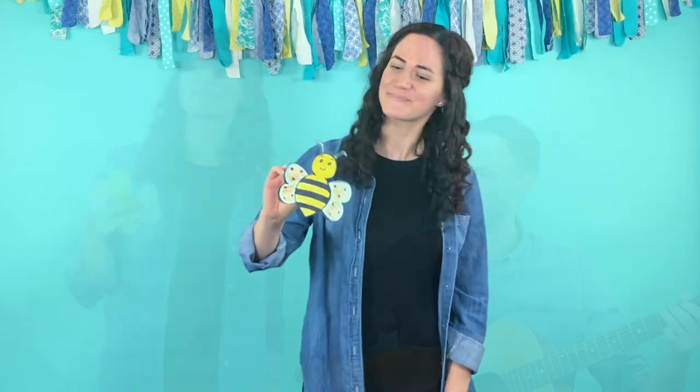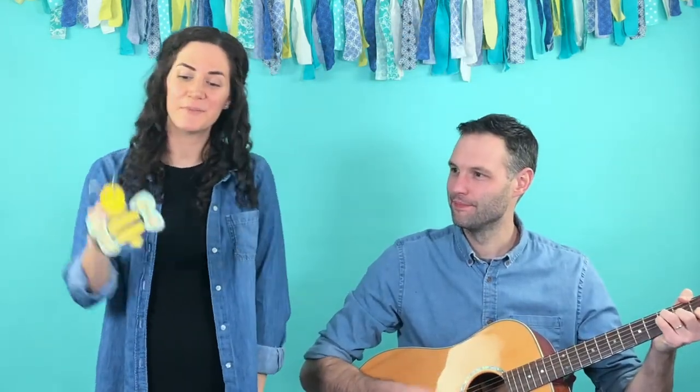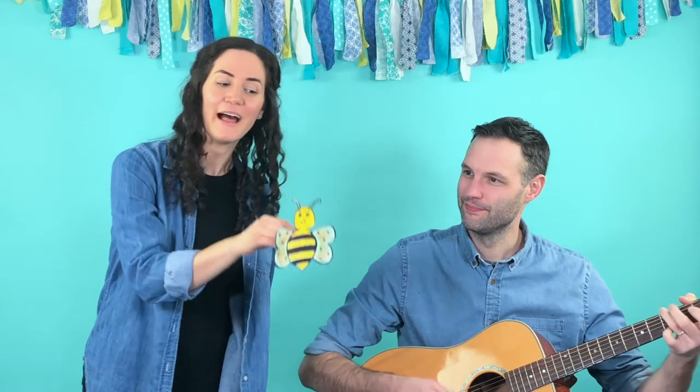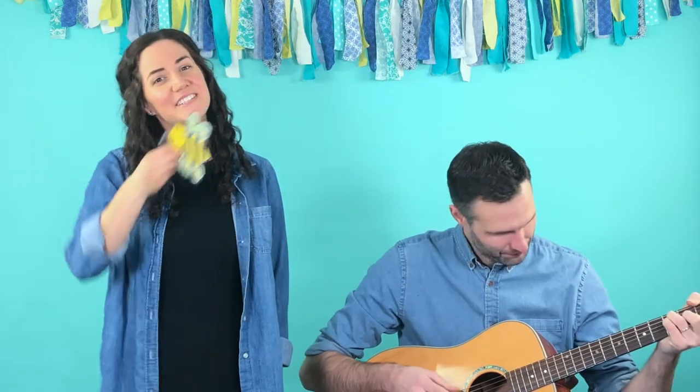So get your bee with your hand or your puppet. Here we go. Busy, busy, busy bumblebee. Buzzing by, fast as can be. Spreading all the pollen high and low, helping all the flowers grow. Flying round is so much fun, but for today our work is done.